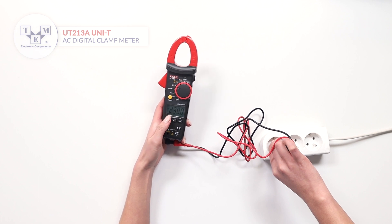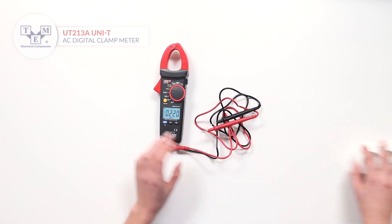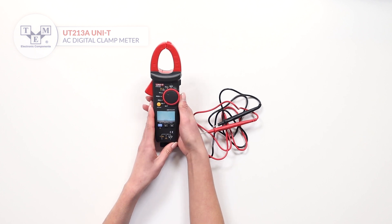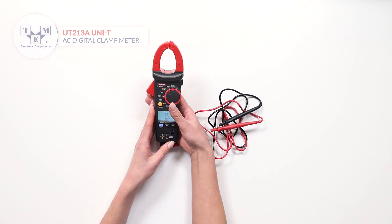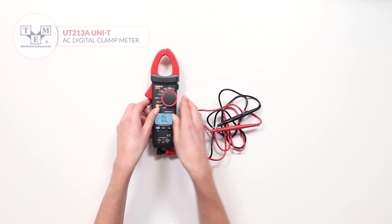A long press will turn on the backlit. The UT230A can also measure resistance and frequency, and perform diode and continuity tests.